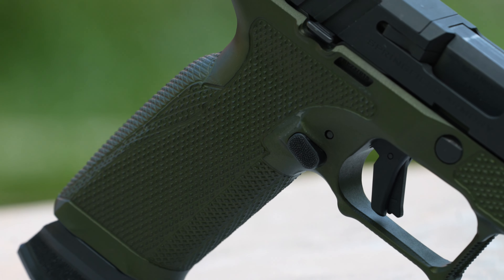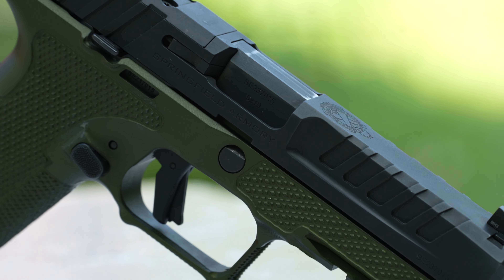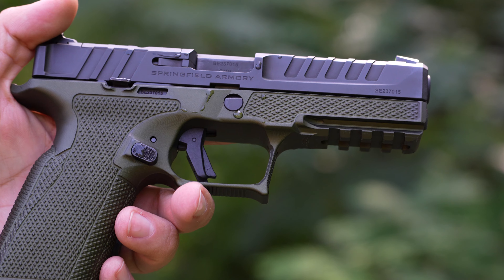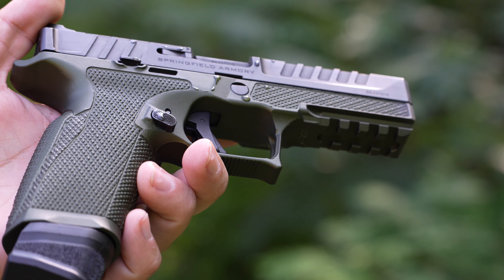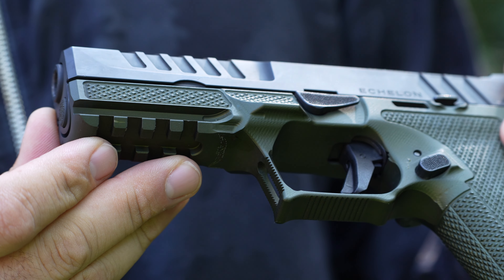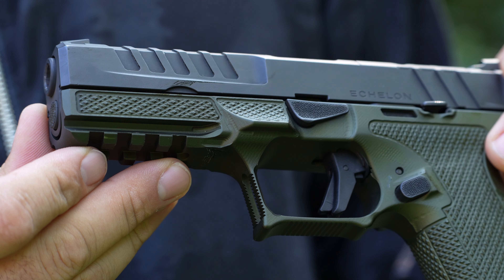In the world of modular firearms, the grip module and fire control group technology is huge. Since the trigger group is a serialized part of the firearm, you can obtain grip modules and completely change how the firearm feels and handles. Now enter Icarus and their new Echelon grip module — an anodized aluminum grip module that is stippled in all the right places and is super easy to install.